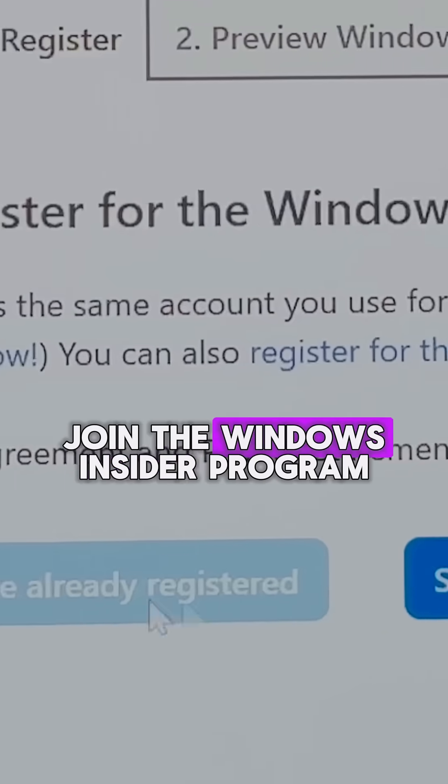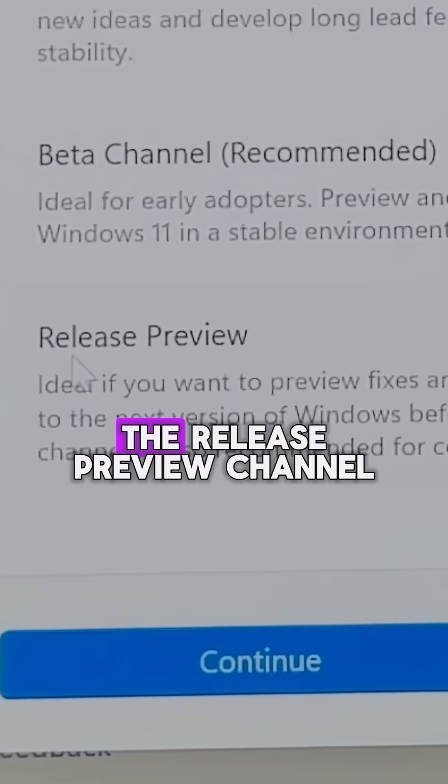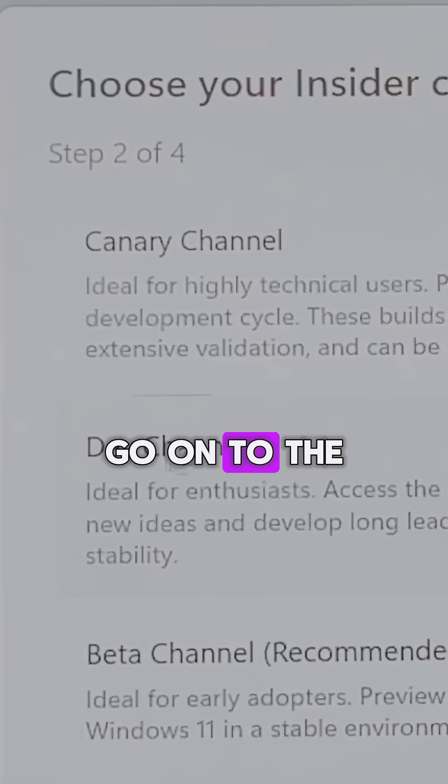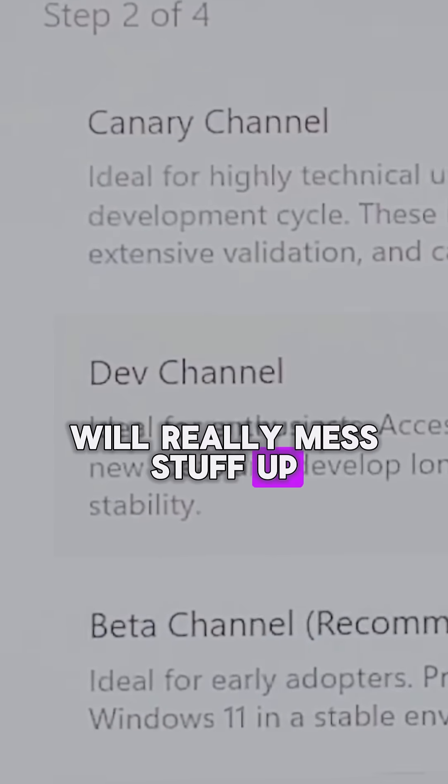Step four is to join the Windows Insider program and switch over to the release preview channel of Windows — and whatever you do, don't go onto the developer channel, as that will really mess stuff up.